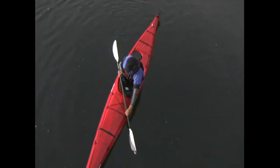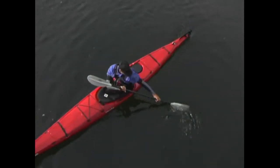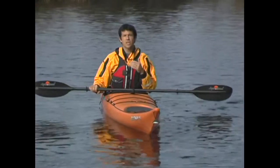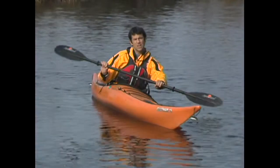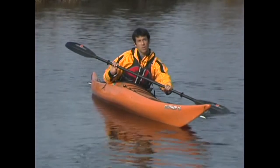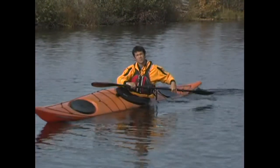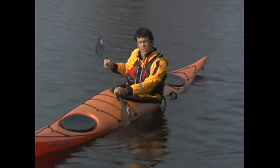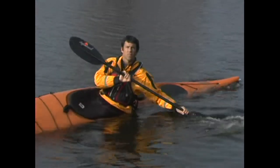To get the most power from your torso, watch your active blade throughout the stroke and push on the foot peg on the sweeping side of the boat. Since sea kayaks are designed to go straight when sitting flat on the water, the only way to make your sweep stroke really effective is to tilt your kayak on edge. The more you tilt your kayak, the more effectively it'll turn. You can help stay balanced while tilted strongly on edge by using a sweep stroke with a slight climbing angle, which lends a bit of bracing support.